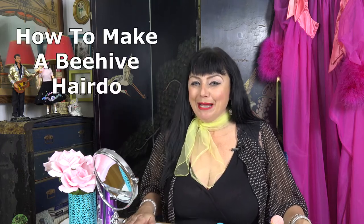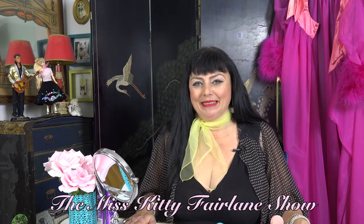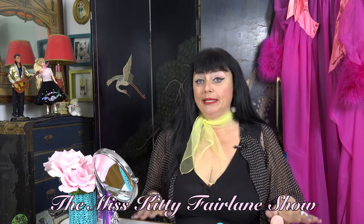Hello everybody and welcome to the Miss Kitty Fairline Show. I'm Miss Kitty Fairline. Today I'm going to do a tutorial about how to make a beehive hairstyle — like an updo. There are different kinds of beehives: half and half, beehives high on the top and long on the bottom. But I'm going to do it all the way up. This is how I've learned myself — I've cut corners, so it works best for me.